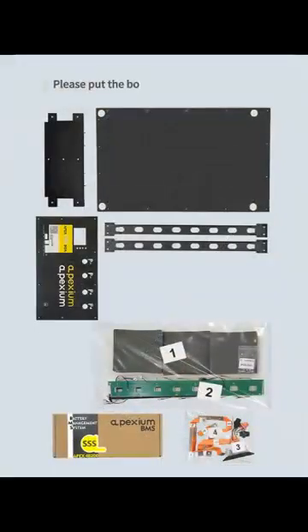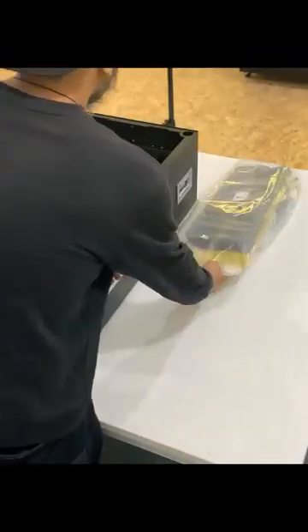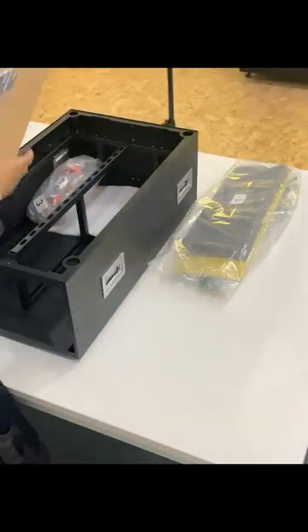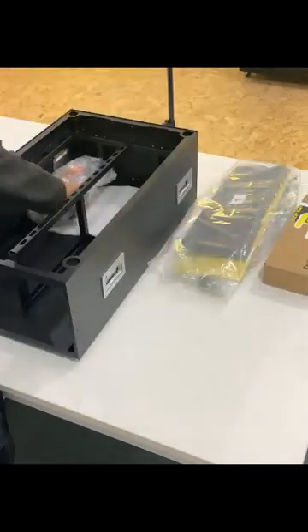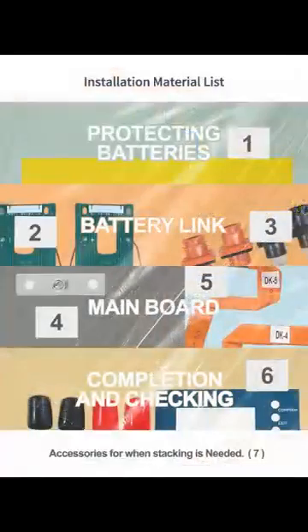Please put the bottom piece, front panel, top bracket, front bracket, and top cover in place. Take out installation accessories. Installation material list.